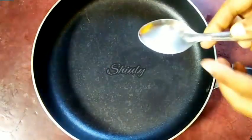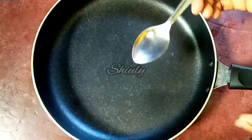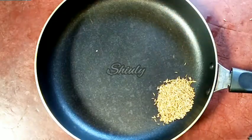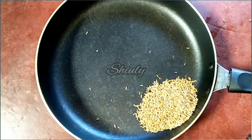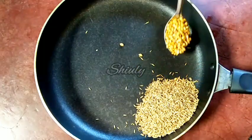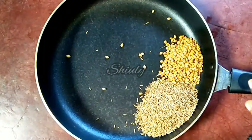First, I have taken a frypan to collect all the spices, and I have this tablespoon to measure everything. I am going to add four tablespoons of cumin seeds and now four tablespoons of coriander seeds. The quantity of cumin seeds and coriander seeds are the same.